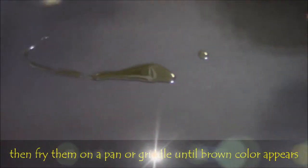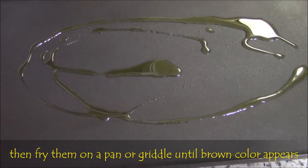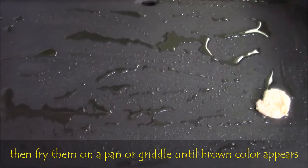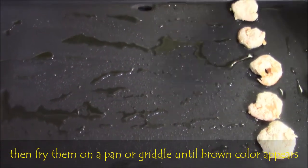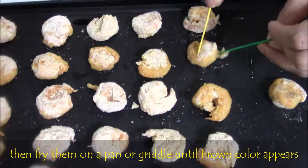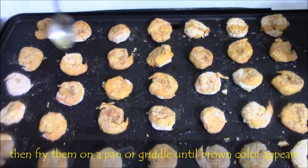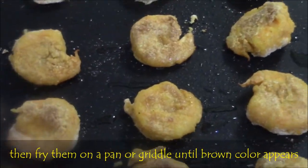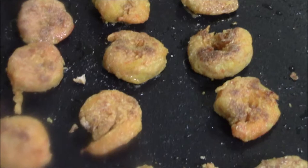Then heat the pan or griddle at 350 degrees, then spread a small amount of olive oil. Fry the prawns on a medium flame for 3 to 4 minutes. Then turn to the other side and fry. If needed, add a little more oil. Make sure that prawns are fried on both sides properly. Fry them until a light brown color appears, then take them onto a plate.